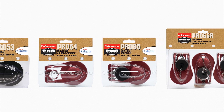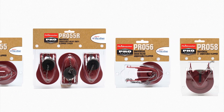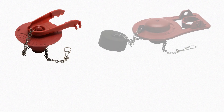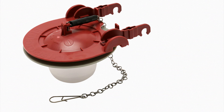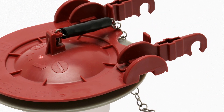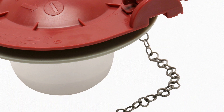Exclusively for the plumbing professional, Fluidmaster offers a complete line of flappers to meet your toilet repair needs. Fluidmaster Pro Series flappers are available for three primary types of toilets. A high-quality 12-inch stainless steel chain is kink-free and will fit more toilets than the industry standard 9-inch chains.